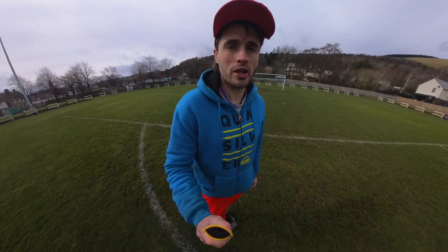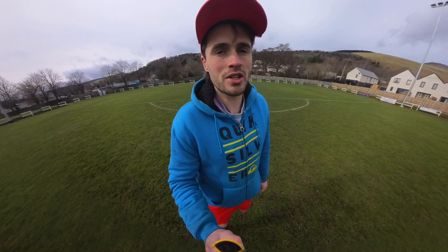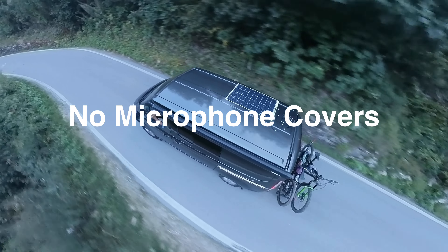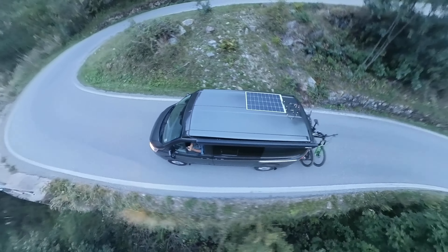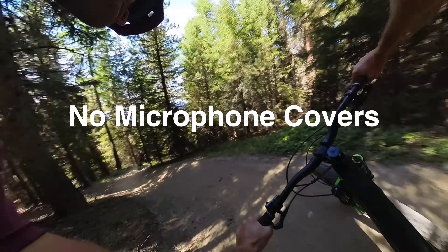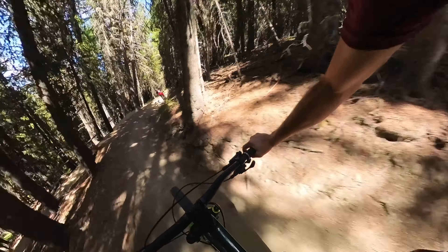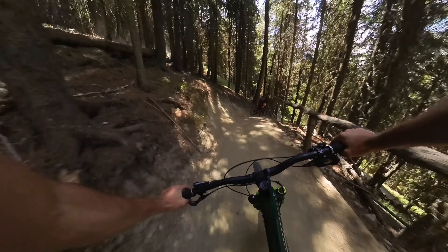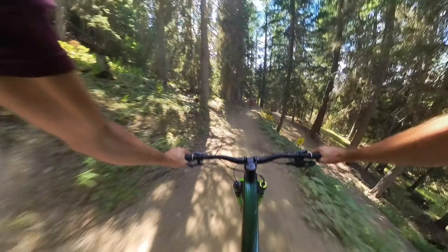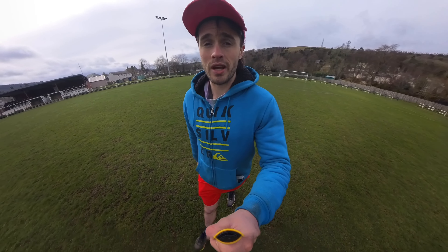I'm going to play a clip now and show you what footage looks like when I have no covers on the microphone. So this is all standard — the wind reduction is turned on on the camera as well — but this is what it sounds like. And then this is a clip which has the microphone covers on the camera and you'll see how big the difference is.